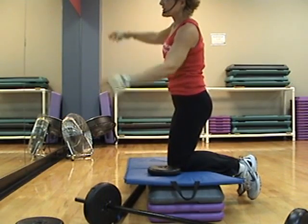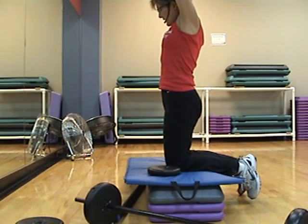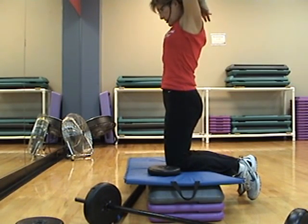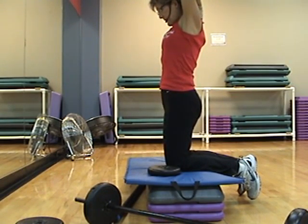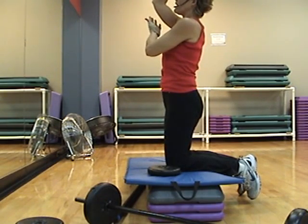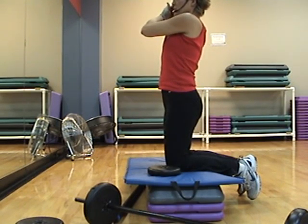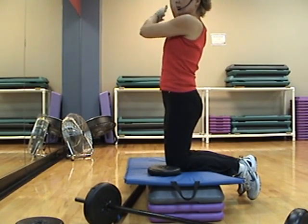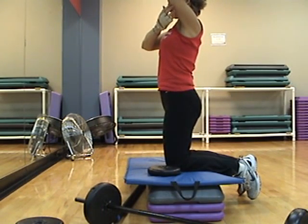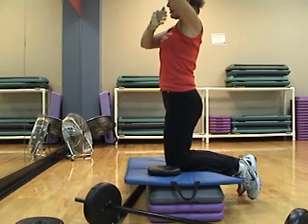Let's stretch that out. Take your elbow up, pull it to the center. Other side. If you can't reach your elbow from behind like this, then you'll put your fingers on the back of your arm and just push the elbow back like that — so your fingers are reaching for the back wall. Good job.